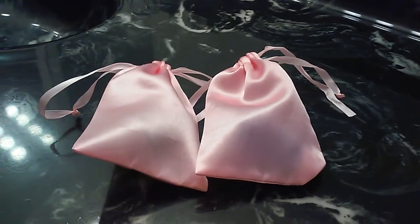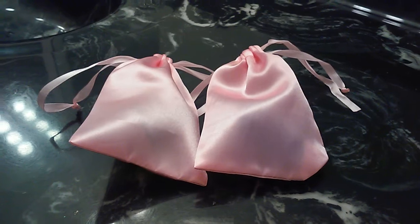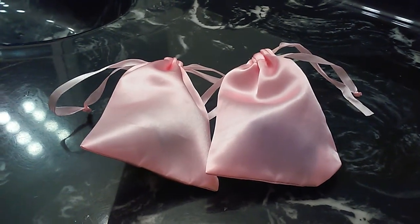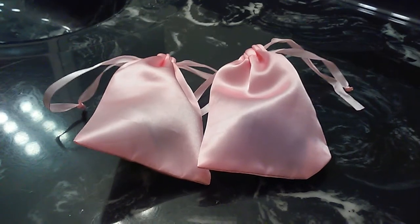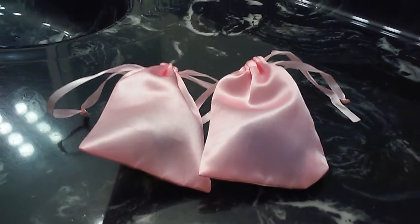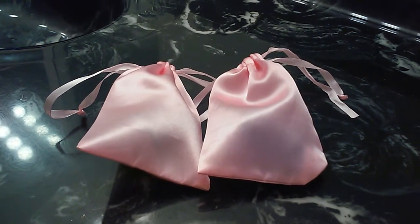Today I'm going to be discussing the menstrual cups that I would recommend for beginners. For somebody new to menstrual cups, I've selected two cups out of my collection that I find the easiest to use and that I would recommend as a first menstrual cup.